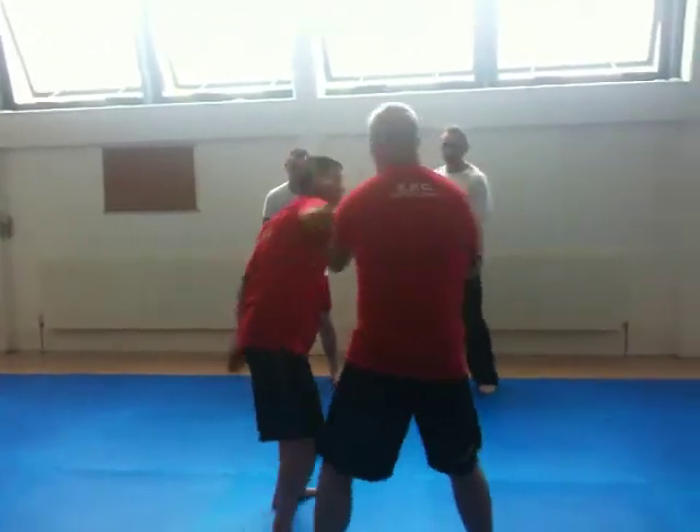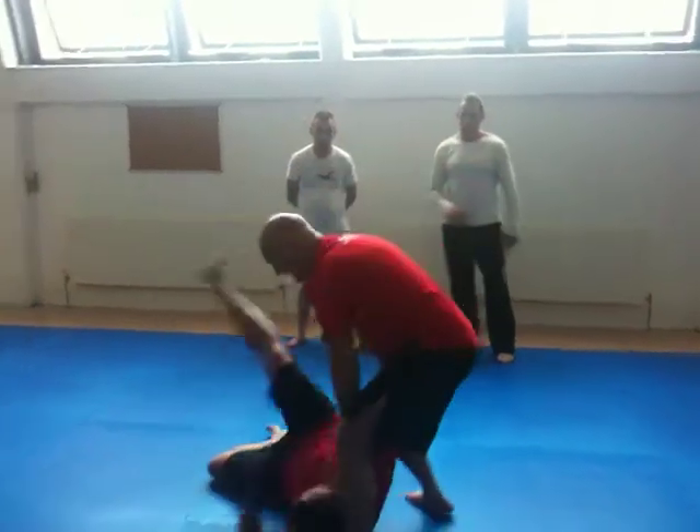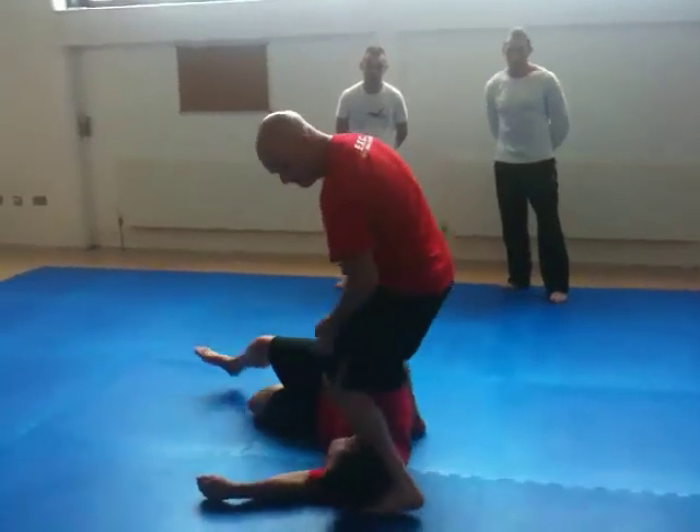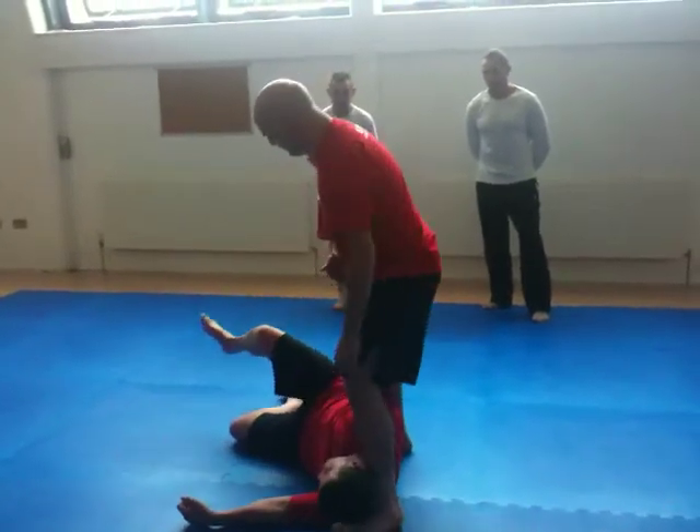And I'll show you one more time here. Grab, one, and two, down, three, nose, down, control. How many outside — put the head where the toe is. Your hand, if you want.